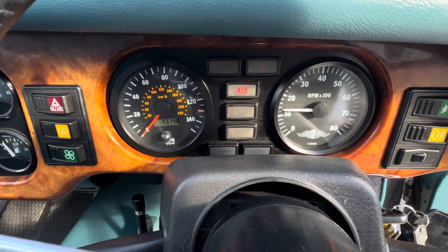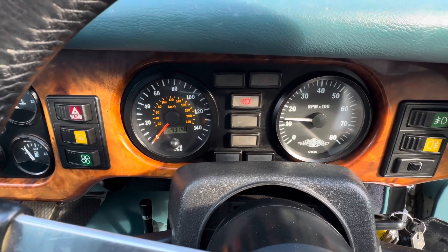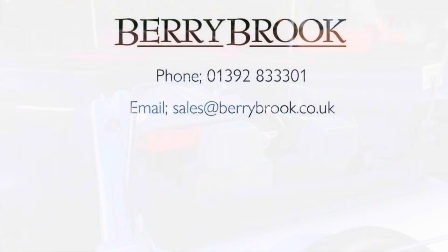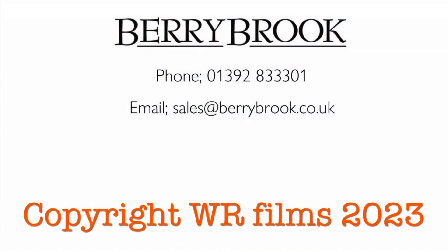Not just a nice sounding car, it's a gorgeous car to look at as well. If you're interested, please feel free to give me a ring, email me, or pop in and see me.